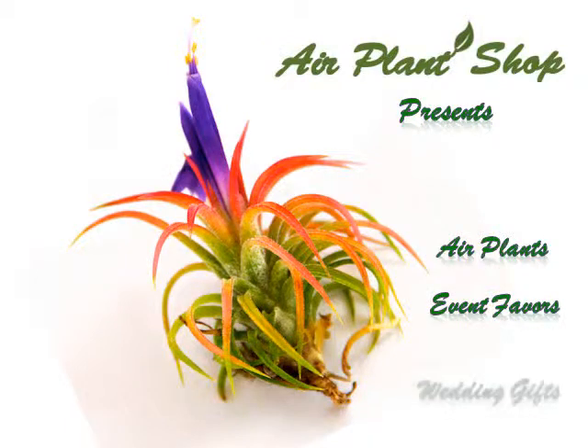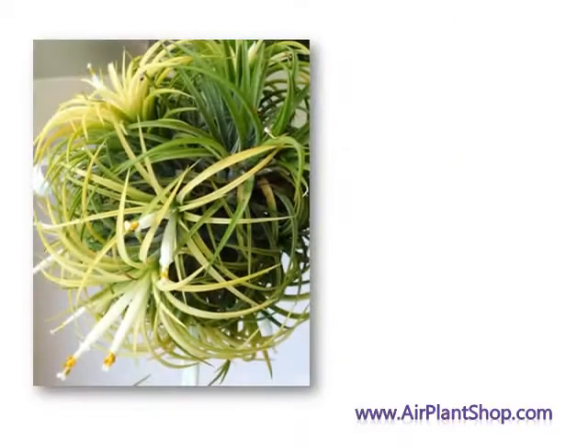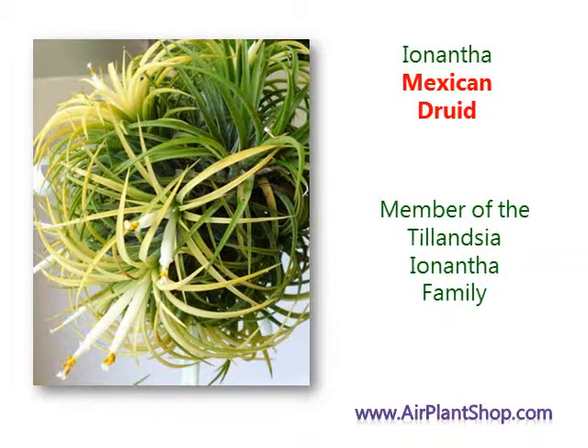Welcome to AirPlantShop.com. Today we feature the Ayananta Mexican Druid.